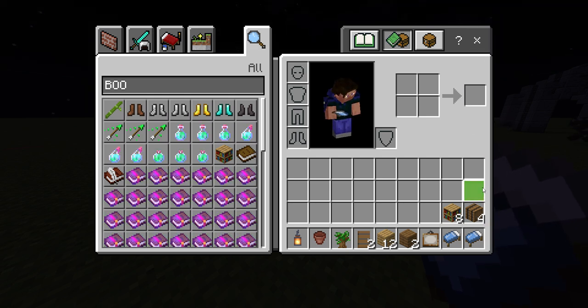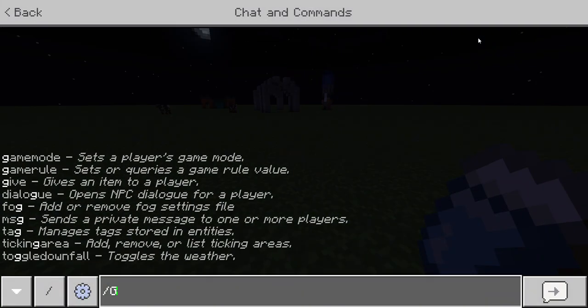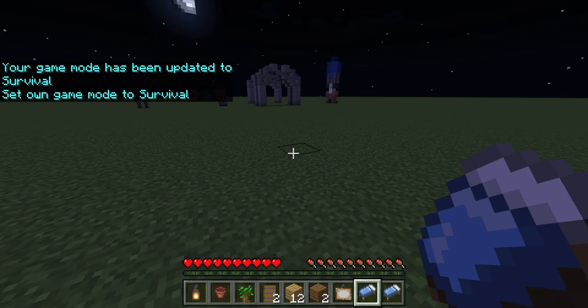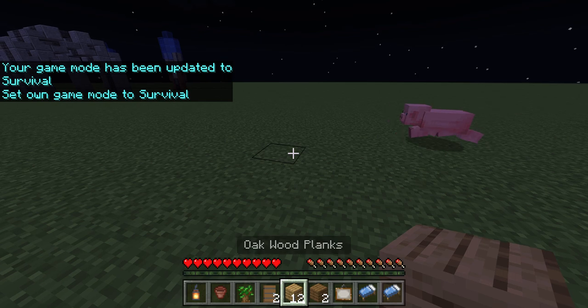You can pause the video whenever you want to get these materials. Now I'm going to show you how to build it. You can fully make this in survival mode, which is why I'm showing you doing it in survival mode.